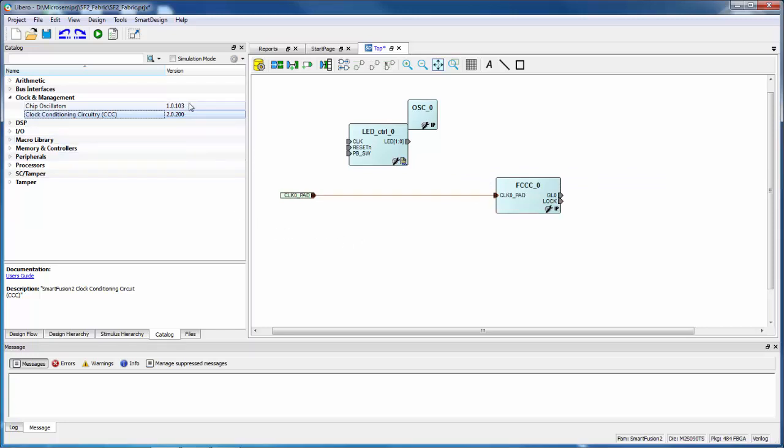I'm going to drag the chip oscillators and the clock conditioning circuitry into the canvas. A bit of advice here with the chip oscillators: there's a new version of the oscillator, 1.0.105, that's available to download to your IP vault. But that version is not compatible with Libero 11.5 — it's intended to be used with Libero 11.6. You have to be careful if you use that with 11.5 because it can lead to errors.